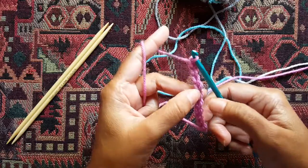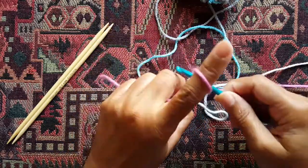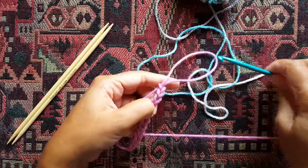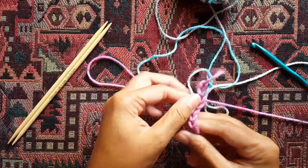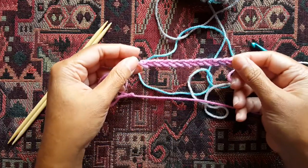So counting up — two, four, six, eight, ten, eleven, twelve, thirteen. That should be good. After you're done, just pull the yarn from that last one, snip it off and pull it through. There we have our little chain.